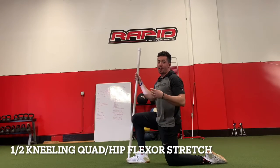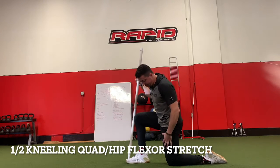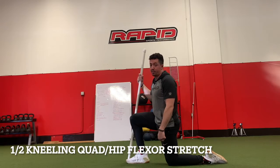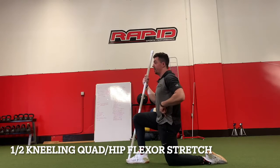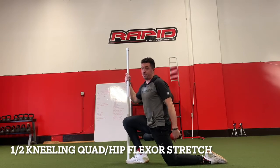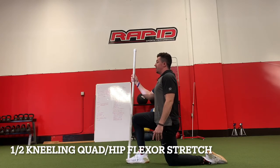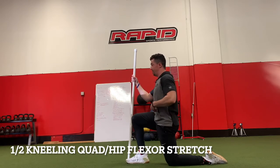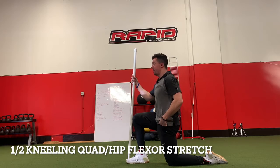What I'm about to demonstrate is a half kneeling quad stretch. The goal is to feel a good stretch through the middle of my quad in the leg that is directly under me. I want to keep that knee directly under my hip — not too far back behind it — and sit nice and tall with my abs tight to keep my spine a little flatter.